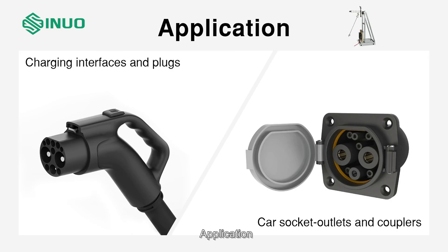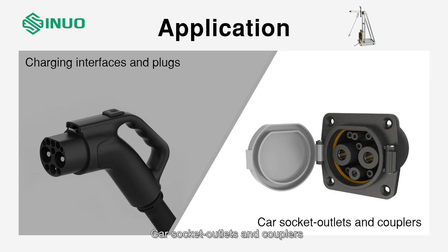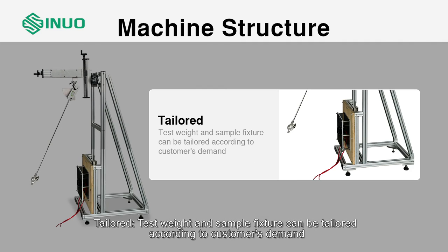Application: charging interfaces and plugs, car socket outlets and couplers. Machine structure is adjustable — the mounting bracket base can move back and forth, left and right, up and down, and can rotate 90 degrees. Test weight and sample fixture can be tailored according to the customer's demand.